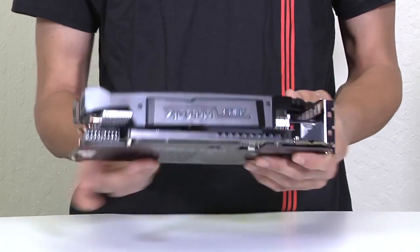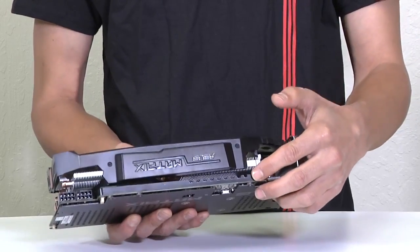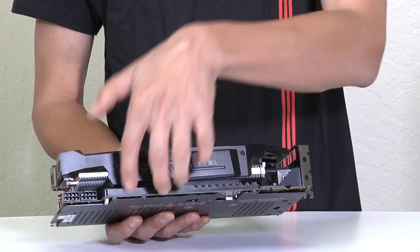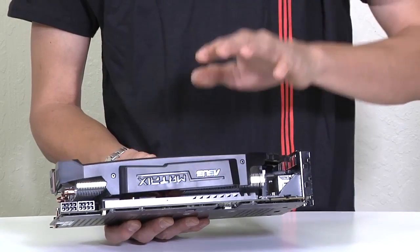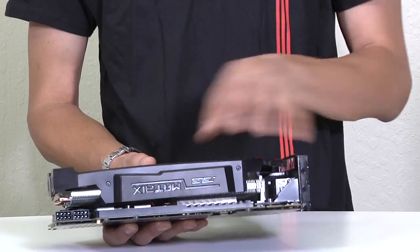On the back here, we can see the back plate installed, which comes with the card. It adds rigidity and protection to components on the back of the PCB. There is also a base plate on the bottom that separates the cooling of the VRMs, while the radiator with the two fans cools the GPU sitting directly below.